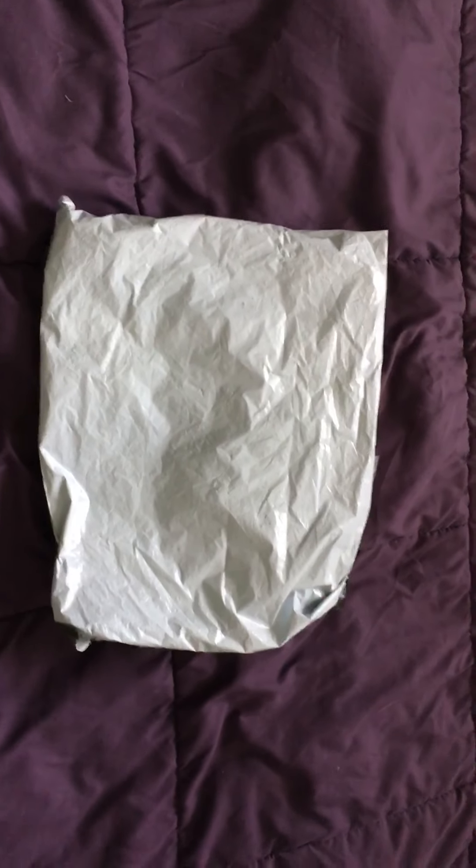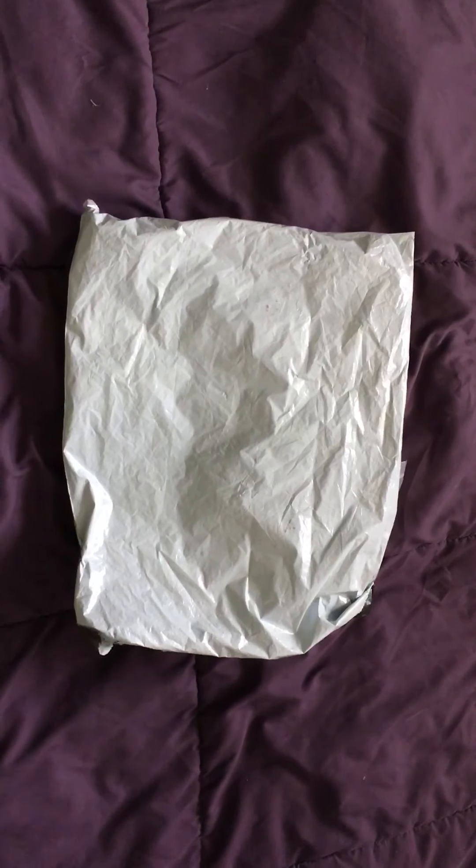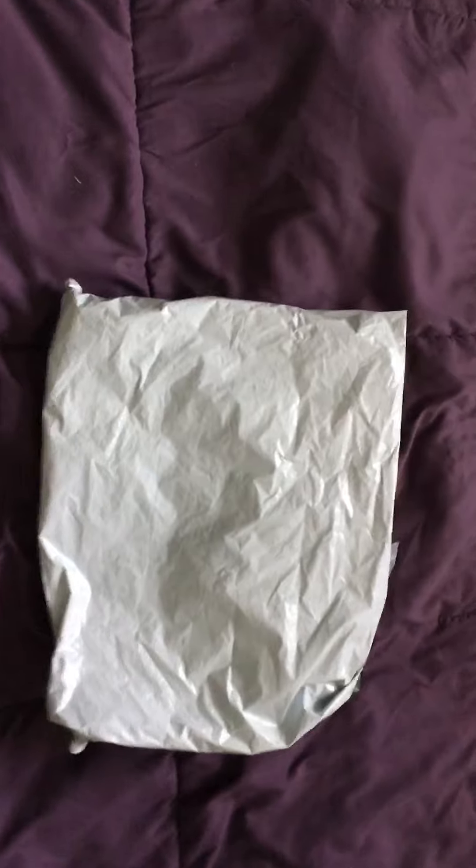Hello everyone, welcome to a video review for minejerseys.cn. Today we'll be reviewing the brand new Chelsea jersey that I bought. It just came in today. Let's see the package — we're going to go ahead and unbox it.